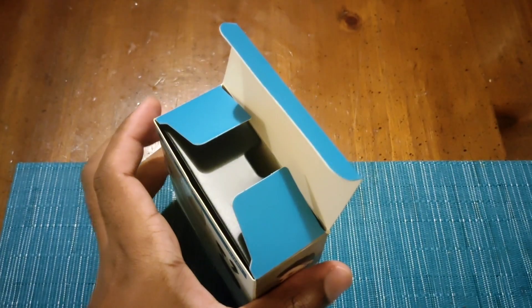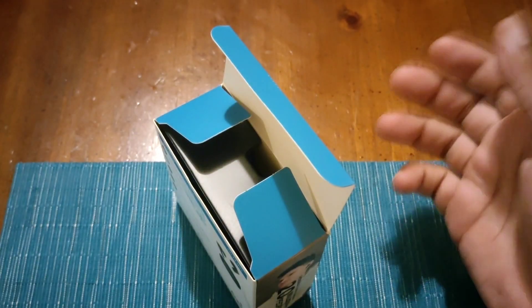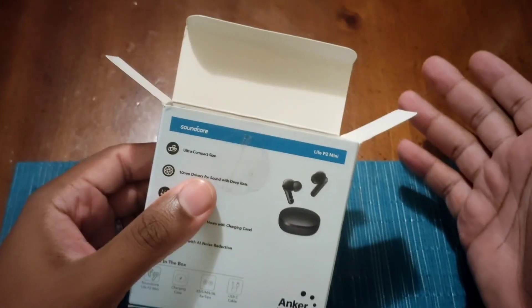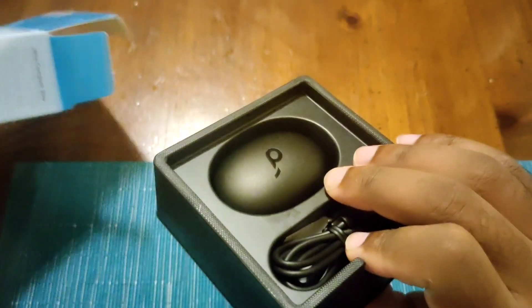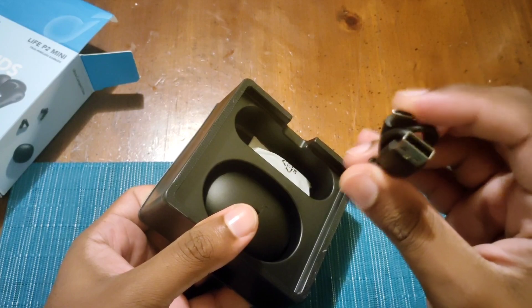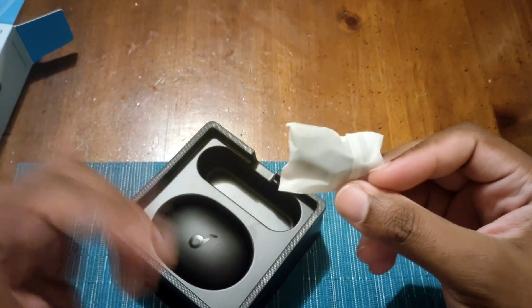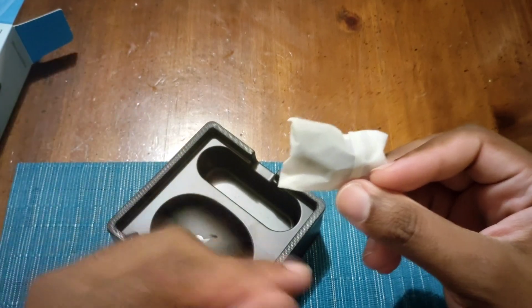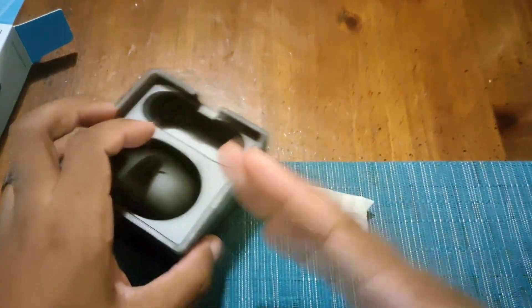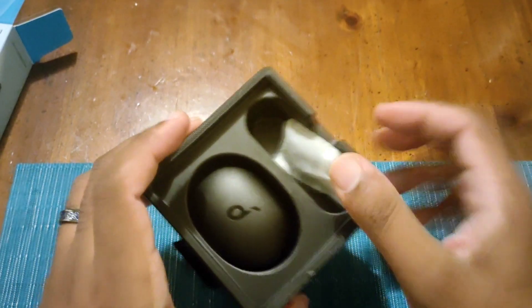Let's unbox this thing. I already took the booklets out of the case — this comes with instructions about what the headset can do. It comes with a USB-A to USB-C cable, which is standard for most of their products. You also get earbud tips from extra small, small, medium, large, and extra large. The mediums are already on the headset itself, so you get five sets total. They do a good job of that — that's what they do for most of their headphones.